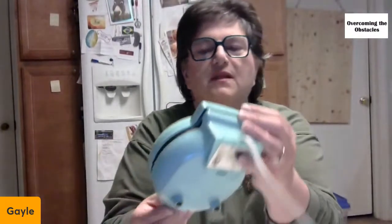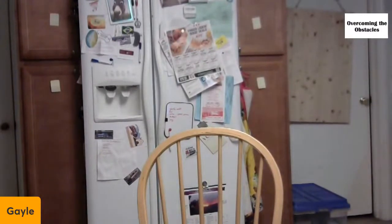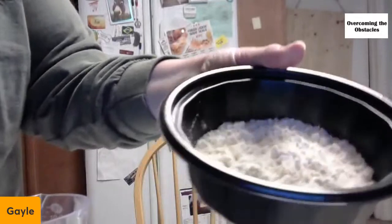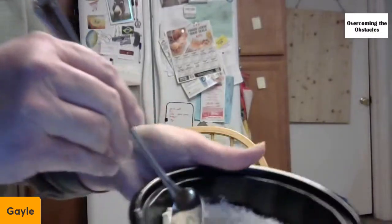The Nostalgia Mini Griddle is now preheated — the light's off. So, let's try a biscuit first. I've got some Bisquick right here and some water. Just like at home, I'm going to eyeball the water into the little bowl of Bisquick and give it a stir. I don't ever measure anything — I probably should.